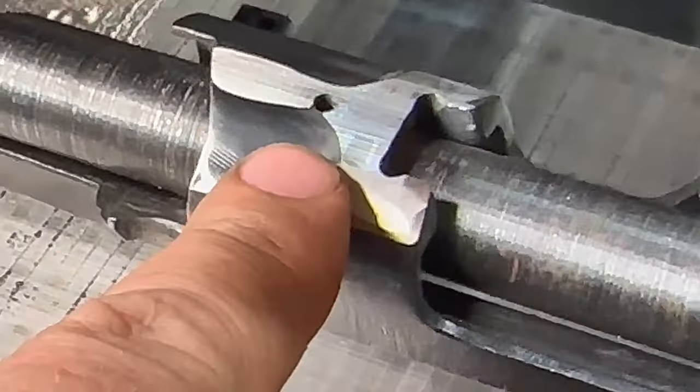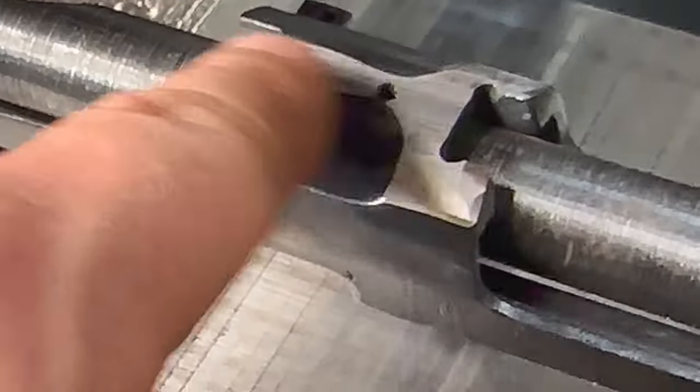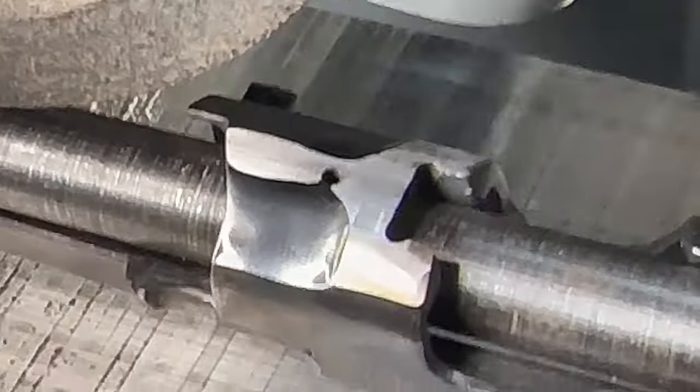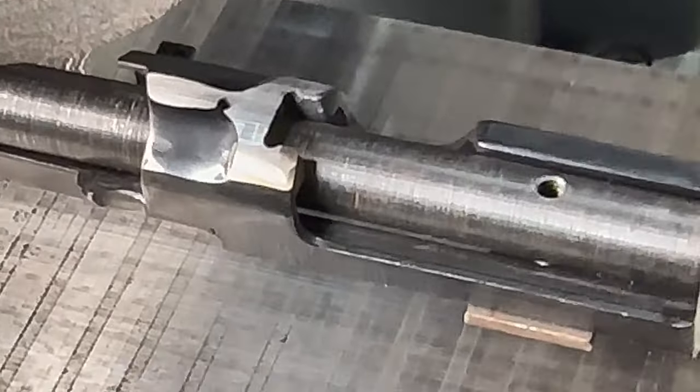We've just touched all the way across here, so now we're going to take and do these side angles. We'll have to set that up a little bit differently.